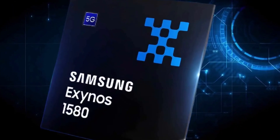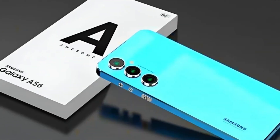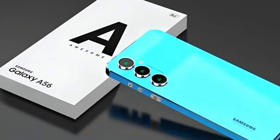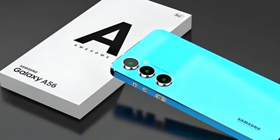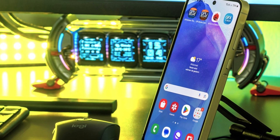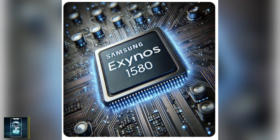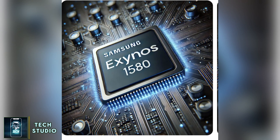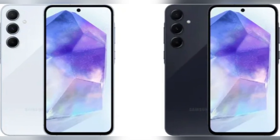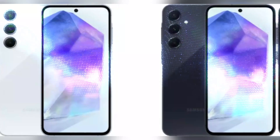So when can you expect to experience everything the Exynos 1580 has to offer? It's likely to debut with the Galaxy A56, which we anticipate will launch early next year following Samsung's usual yearly schedule. This chip positions the Galaxy A56 as a must-watch device in the mid-range smartphone market. In summary, the Exynos 1580 may not be the flashiest chip on the market, but it's crafted to deliver a balance between performance, efficiency, and remarkable features — exactly what Samsung aims for in their mid-range devices.